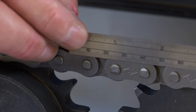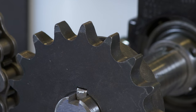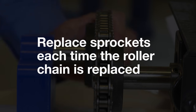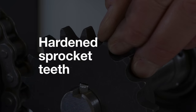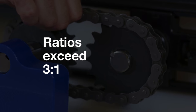Most chain manufacturers recommend replacing the chain after 3% elongation. After this amount of elongation, the chain rides up on the tooth of the sprocket, altering the pitch of the tooth. To ensure optimal part life and avoid unexpected downtime, you should replace the sprockets each time the roller chain is replaced. You can also consider options such as hardened sprocket teeth, which provides additional wear life — especially helpful for driver sprockets and when ratios exceed 3 to 1.